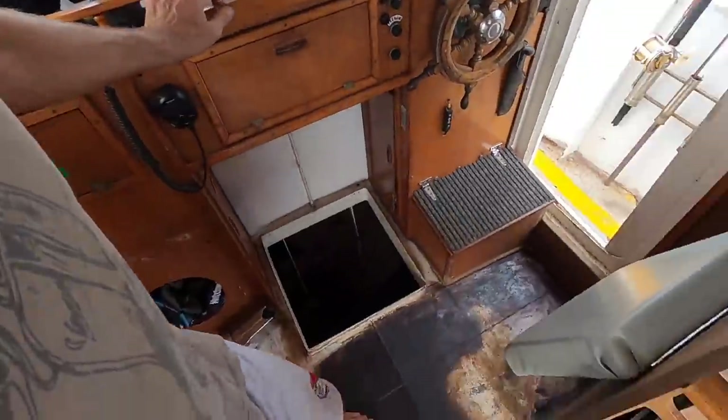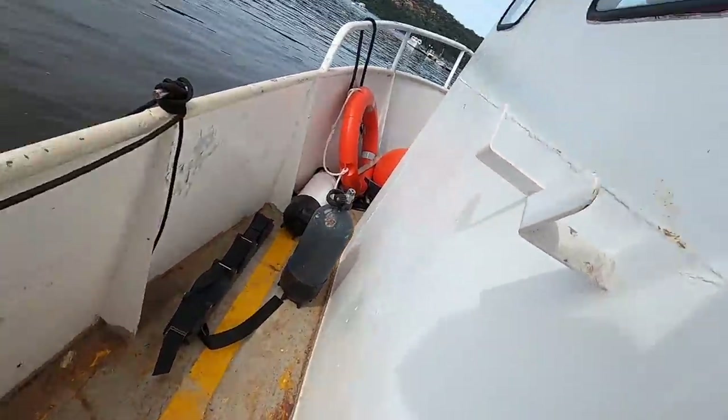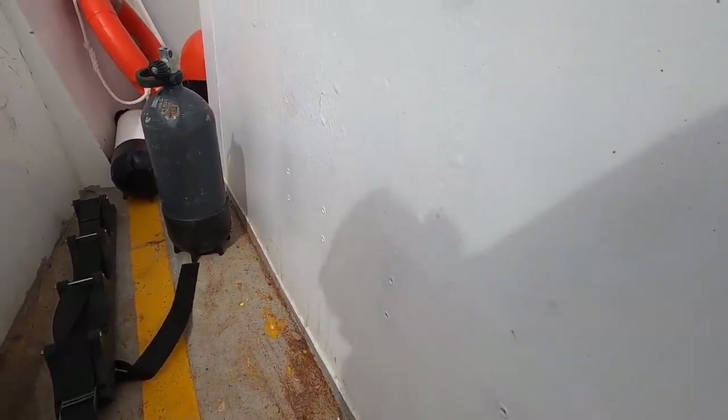I've been doing lots of little odd jobs around the boat this morning — a bit of Galmet iron eyes on some of the rust that was under the old carpet, and I've installed a whole stack of rivnuts so I can move the scuba cylinder rack.